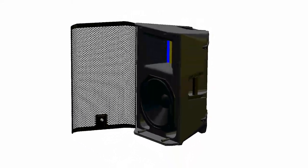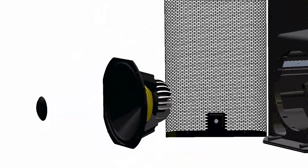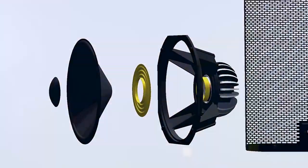The RBM series are equipped with dual voice coil neodymium scorpion speakers.